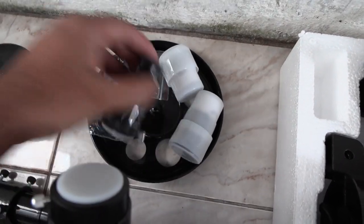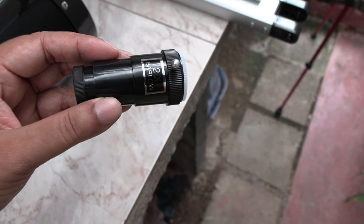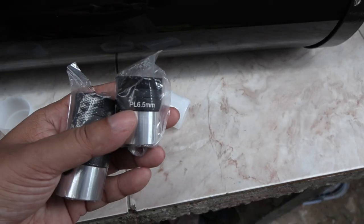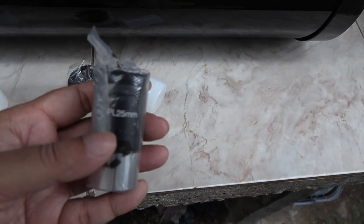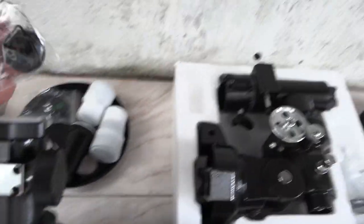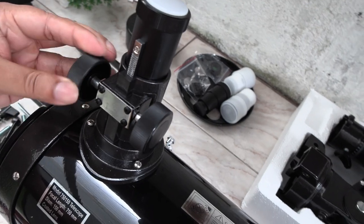This is the accessory tray. It's a 2x Barlow lens, which doubles the focal length of the telescope, for an even closer look at planets. They provide two eyepieces: 6.5mm and 25mm. Also comes with a moon filter and sun filter.